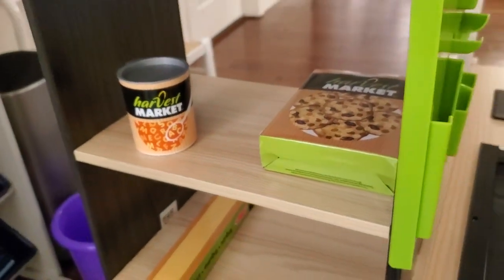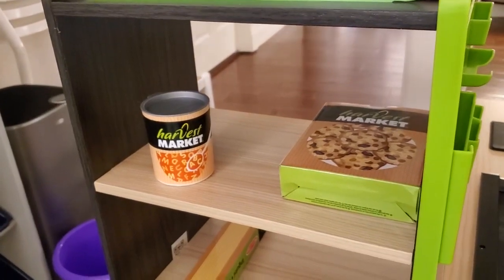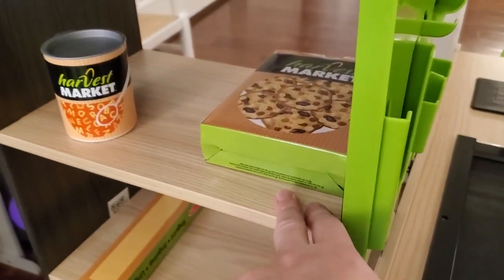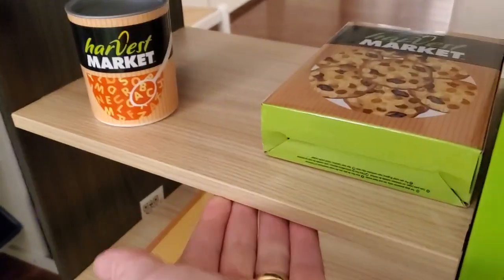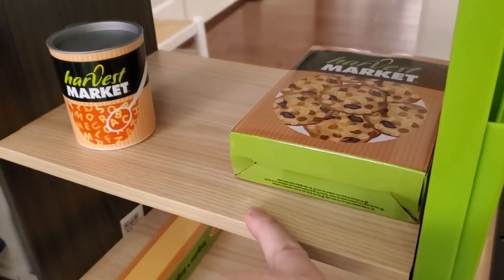Assembling this is a bit tricky. It takes about an hour, maybe a bit more, to put it together. The instructions are very clear, but there's just a lot of pieces. And like almost every Melissa and Doug item, it's solid wood. It's really nice quality, and it's going to hold up really well over time.